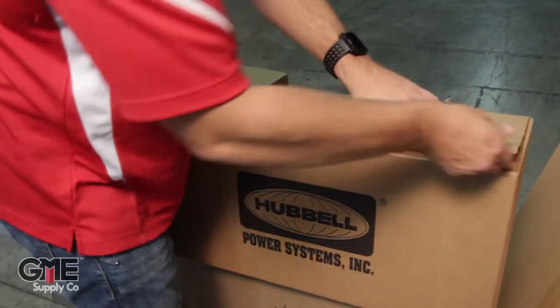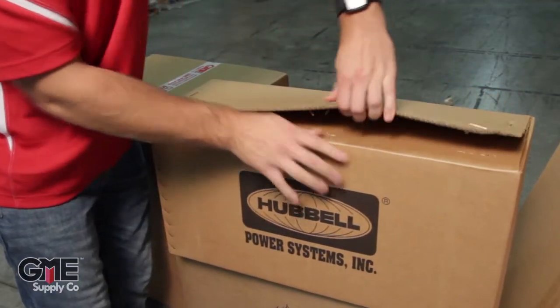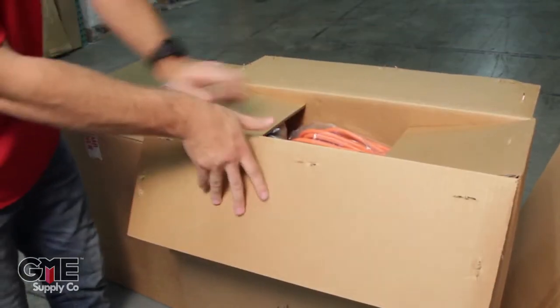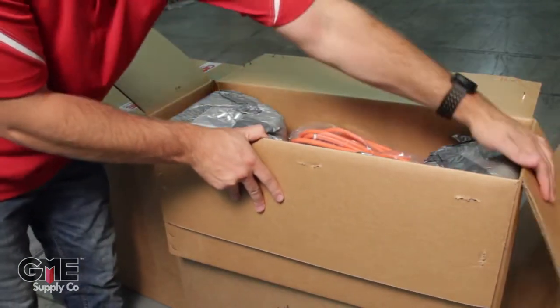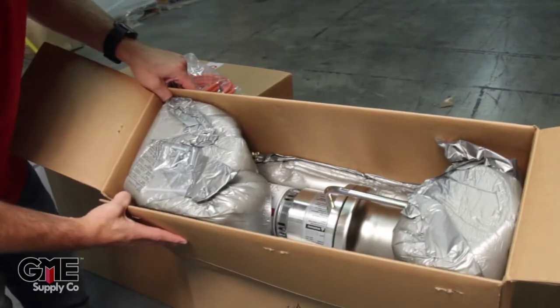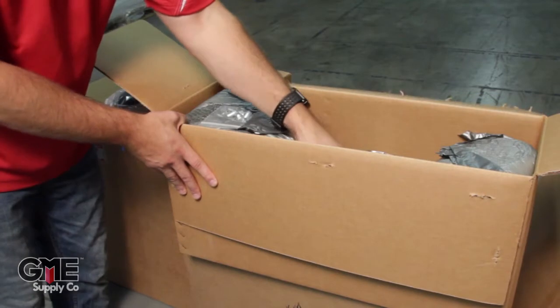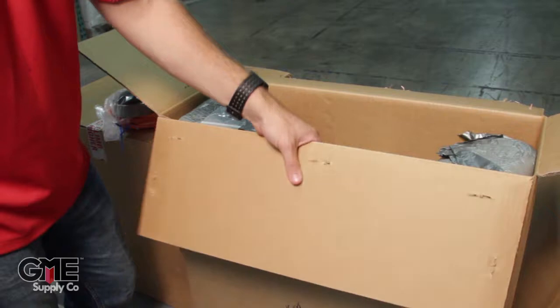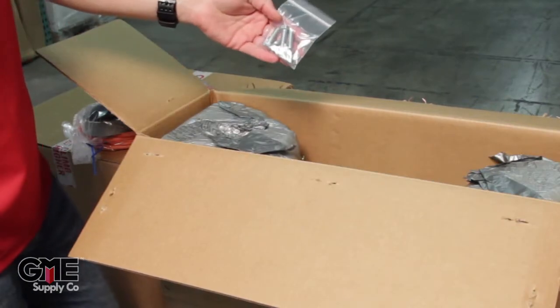First we'll open up the actual capstan hoist from Hubble. In this box we have the thousand pound capstan hoist as well as the foot control — this is the foot pedal here. It's very well packaged. You've got all of your documents, instructions, warranty information, and you also have your four mounting bolts.